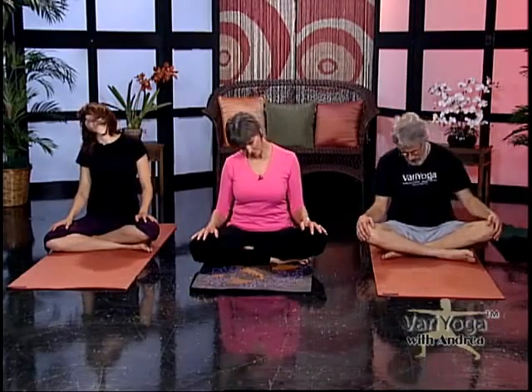Circling around, change directions. Your neck might be noisy — popping. Sometimes it's nitrogen gas releasing, or maybe it's your cartilage.